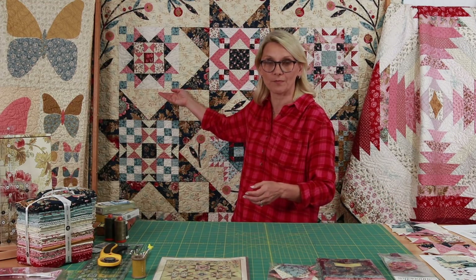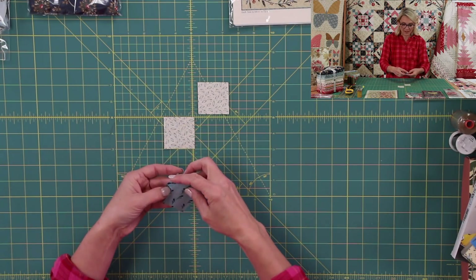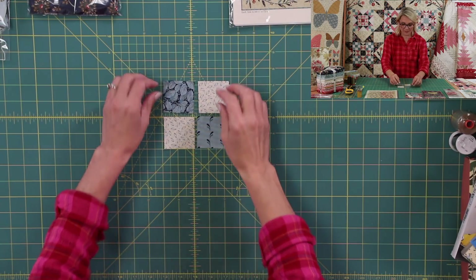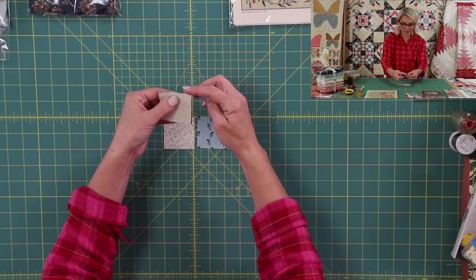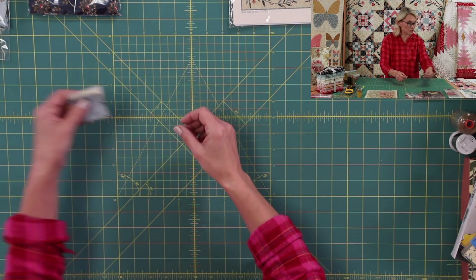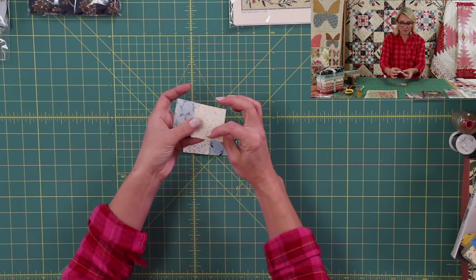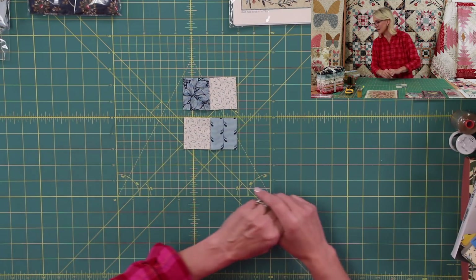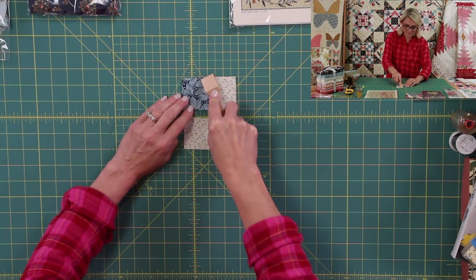I'm going to start by making the little four patches for the corners. For the four patches I need two light squares — one light blue and one dark blue, light and dark. You're going to start by taking the pieces and putting them right sides together, match those corners beautifully, using a quarter-inch seam allowance. You'll be sewing sets of two, and yes, you can use chain sewing — that makes everything so much faster. As soon as you finish sewing, open it up, and push the seam allowance towards the dark. I love to use my little handy pressing tool for that.